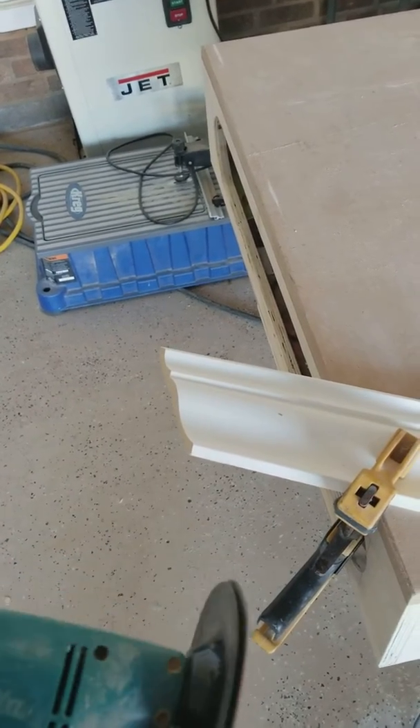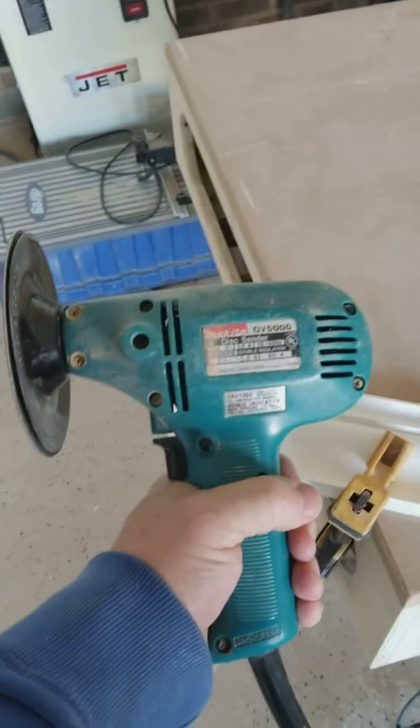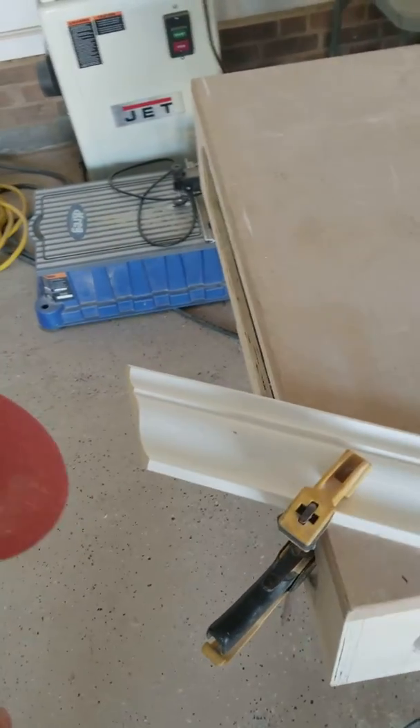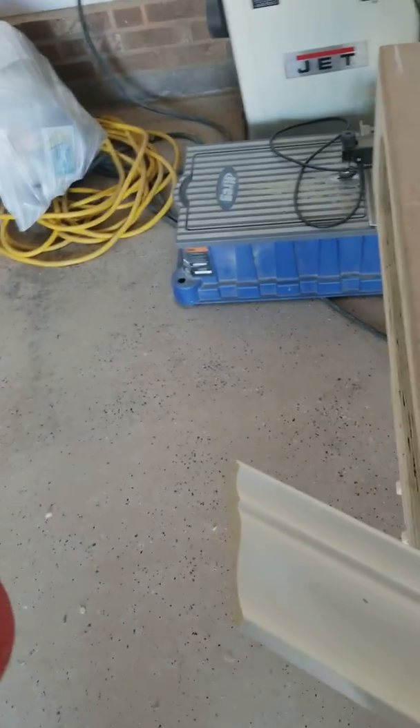Normally I use a coping saw, but I'm doing a lot of it. I'd like to use this Makita 5-inch disc grinder — you can see the model number on it. Super simple to use, and it does take, like anything else, a little bit to get used to it. But I'm gonna give you a quick demonstration on how I do it.